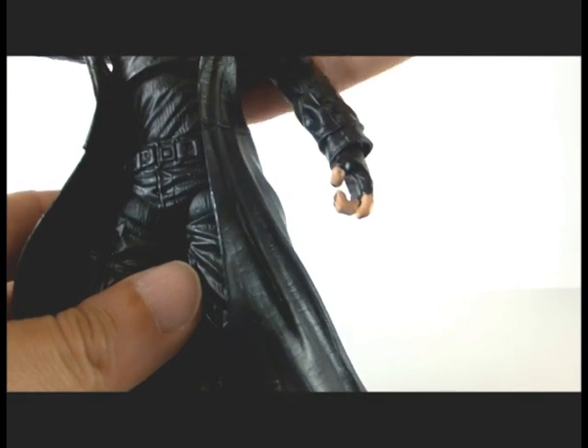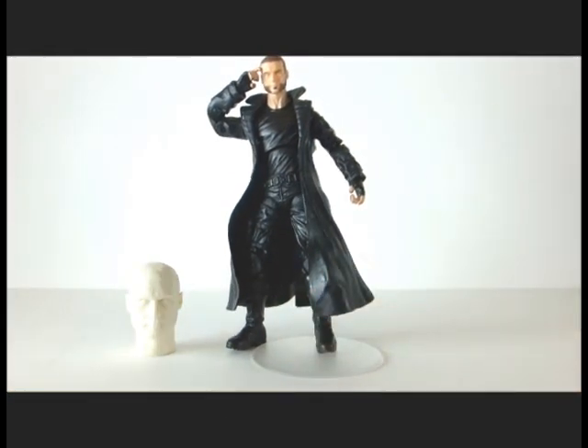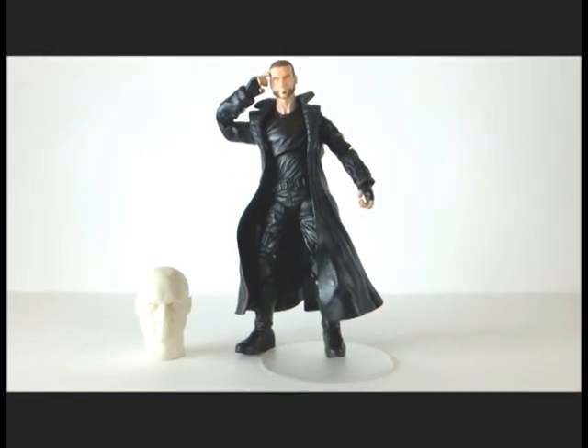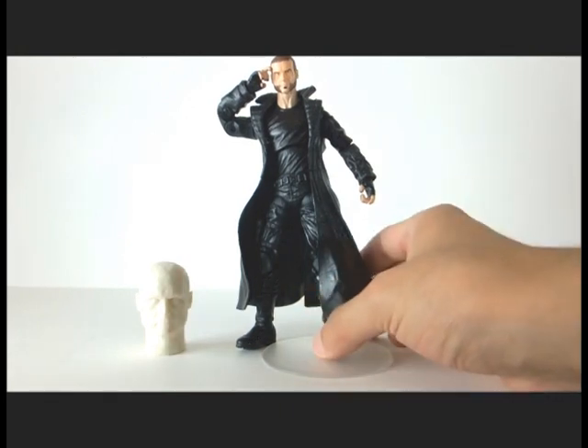If you're interested, I'm going to be putting some of these heads up on eBay for sale if you want to do this custom. They'll probably go for about ten dollars. They're going to be unpainted — because why should I have all the fun? That way you can do your own X-Men Origins Victor Creed.